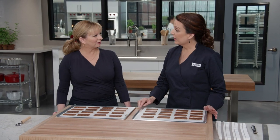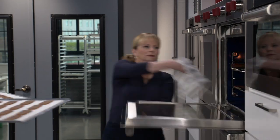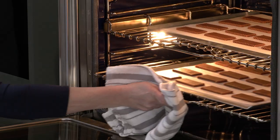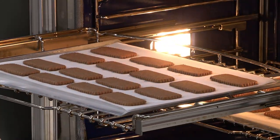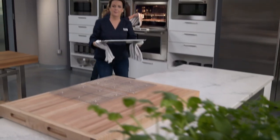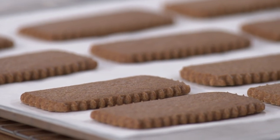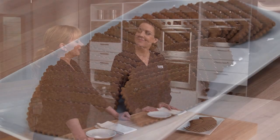Bake at 300 degrees with racks at the upper middle and lower middle positions for 30 to 32 minutes. The low temperature means we want these cookies to dry out and get very crisp rather than brown too much. Rotate top to bottom and front to back halfway through. The kitchen fills with a heavenly spiced aroma. Once out of the oven, let the cookies cool on a rack for 20 minutes — they'll get a little shade darker as they cool, and you can see they're perfectly crisp.